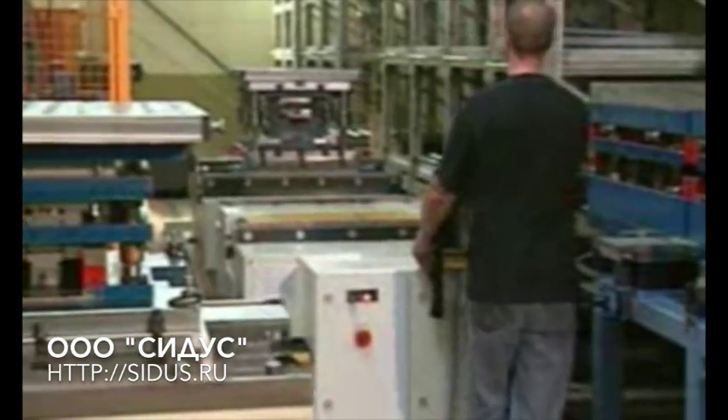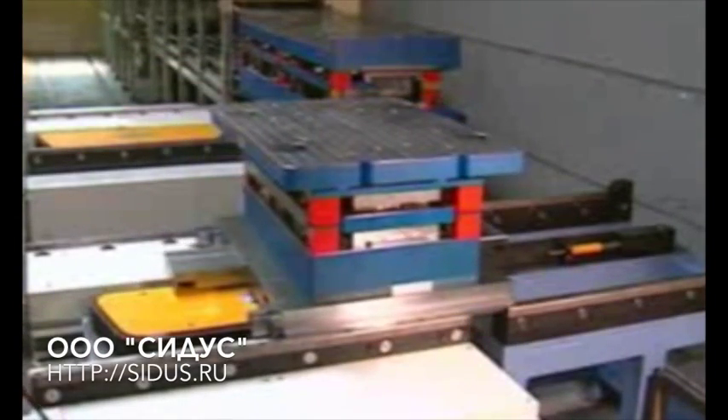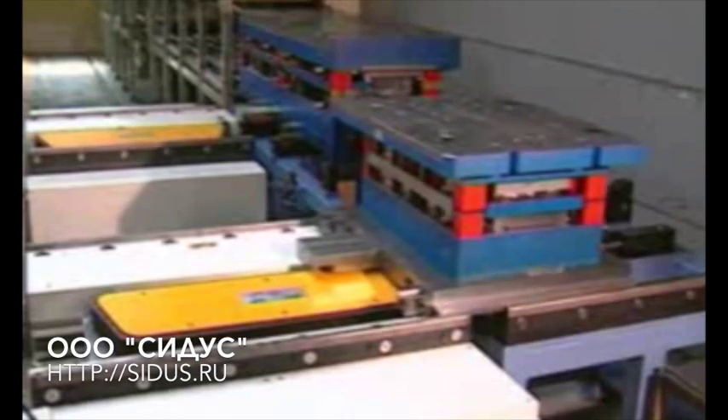Since this changing technique can be completely standardized, the whole process can be accurately timed. The removed die can now be cleaned and stored as appropriate. The Dylos shuttle transports the die for these processes too.